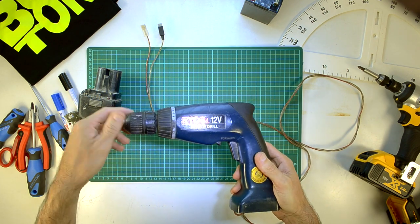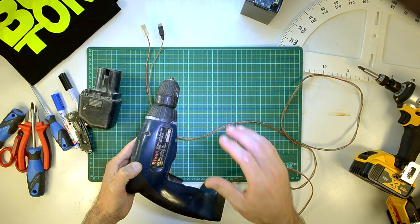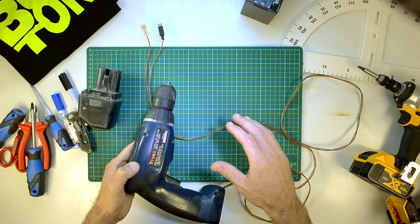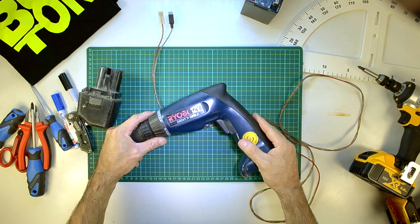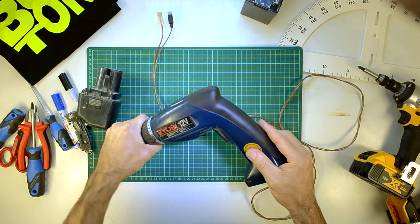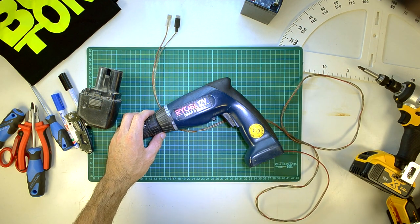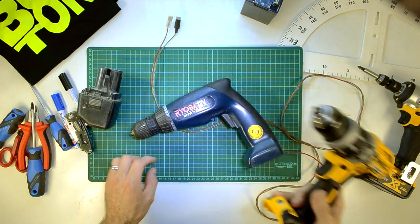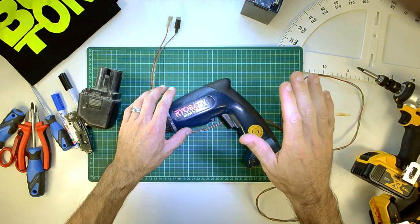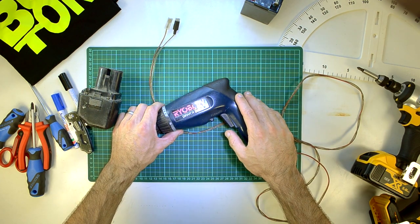This has been in my toolbox for many, many years. It's literally been abused and abused and abused, and I cannot believe it is still going. We're going to take a look at this old bird, see what makes her run. I don't really have much use for her anymore, because I've replaced it with a DeVolt 18V brushless driver.